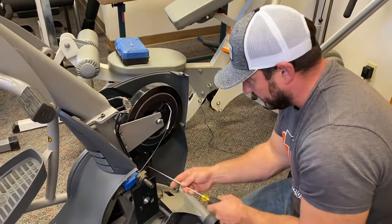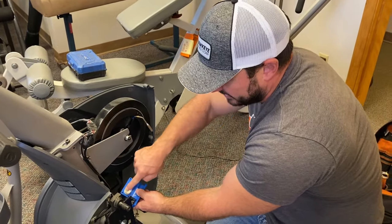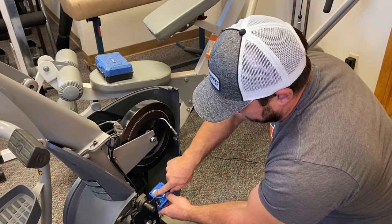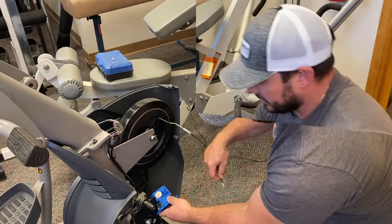Now I can remove this brake motor. Another very important part: remember which way the cable is routed. In this case — and everyone's setup is different — the cable is run underneath the wheel right to that hook.